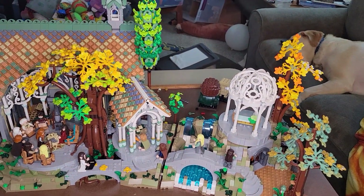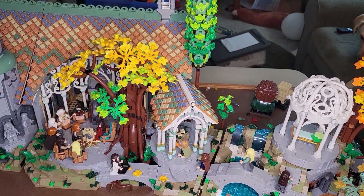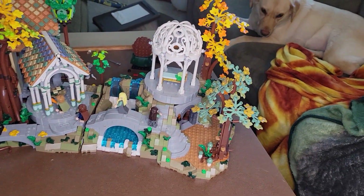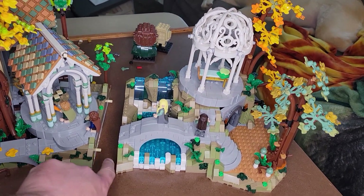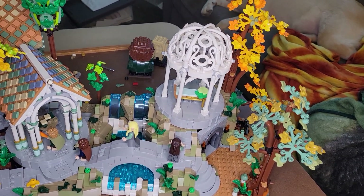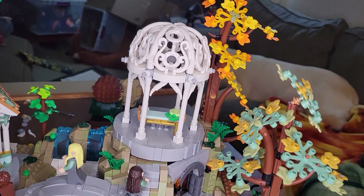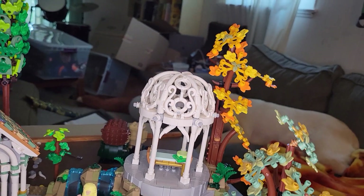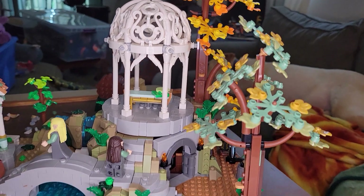Let me pull this a little closer without breaking anything. This section pops right out and has these little connectors so you can push it back together. This section is pretty neat — we've got a little sort of gazebo with a little daybed inside, for elves to hang out and be elvish.